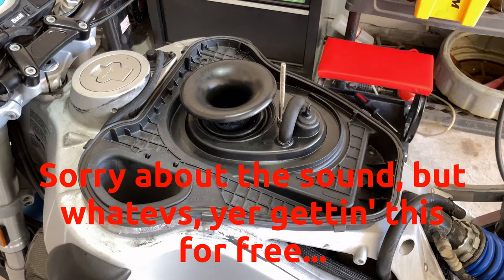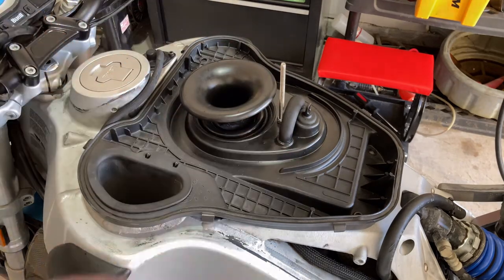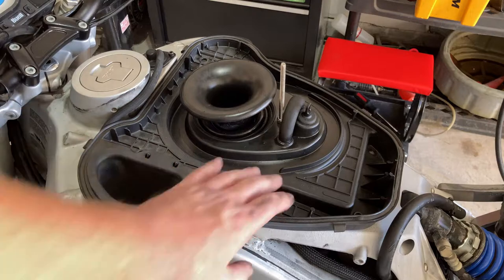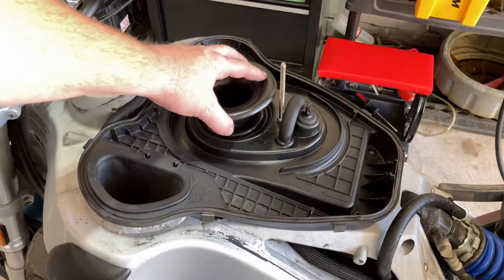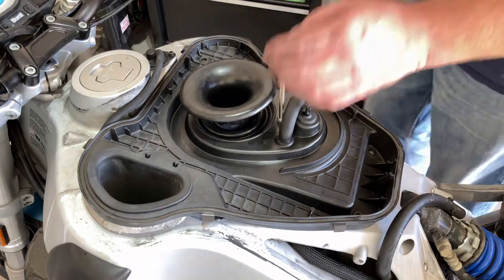This question was asked to me recently as to how you get the intake plastic over the air horn. Since I'm in the middle of putting this back together, I thought I'd do a quick video on how to do that.